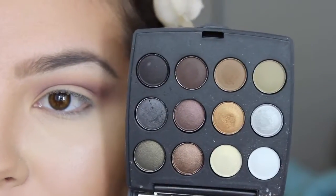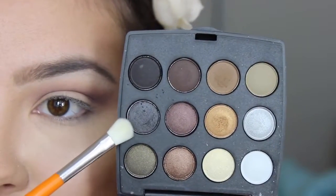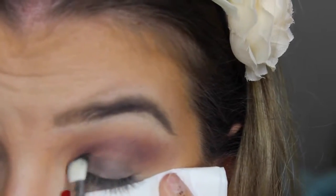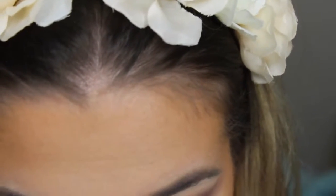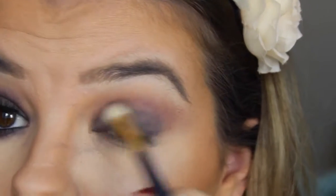Once that's blended I'm going to take my Coastal Scents Go palette in the colour Cairo — I got this in one of my Bella Boxes, I'm guessing you can get it at CoastalScents.com. I'm going to grab this really dark grey colour, then take the same fluffy brush and blend those two colours together.